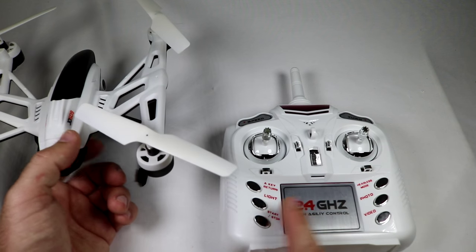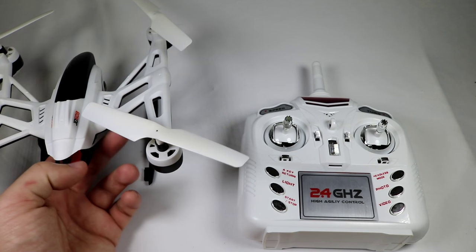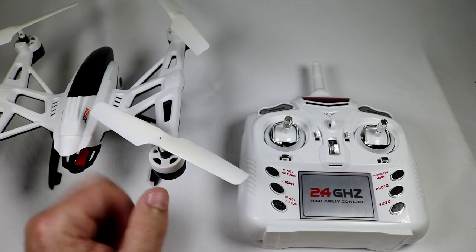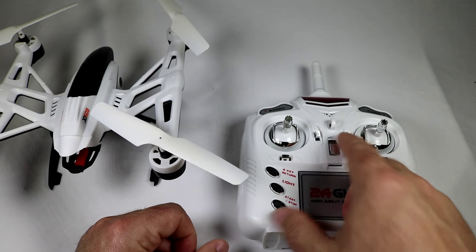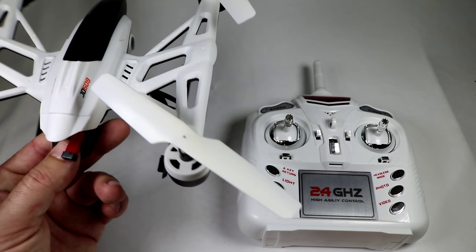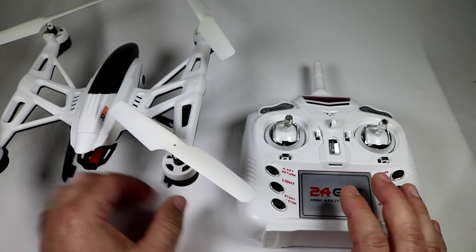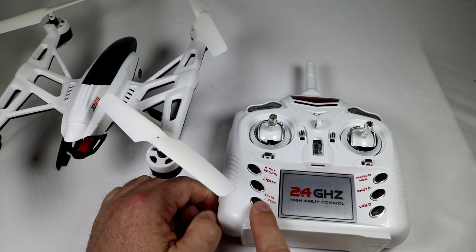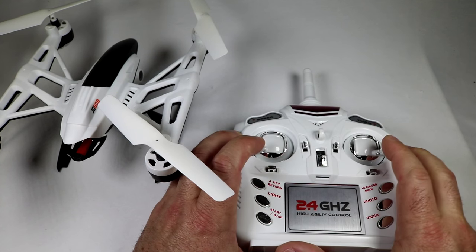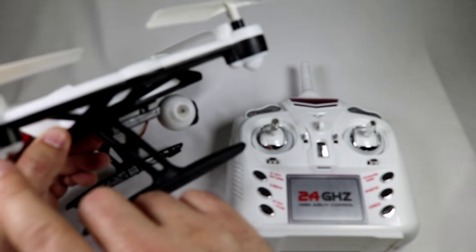If you don't know how to land and want it to land itself, just press this button one time and wherever you are in the sky it'll slowly come down, land, and shut off the propellers. The transmitter shutoff test did the same thing — triggered its slow landing, touched the ground, and shut off. The only thing is if you land it manually with a stick you do have to pull the sticks to the bottom left and right to disarm the motors.